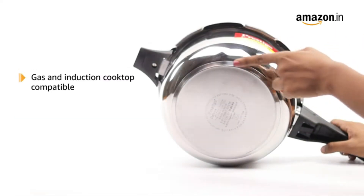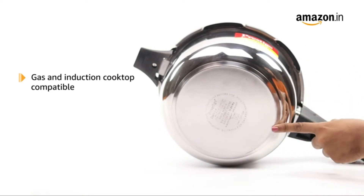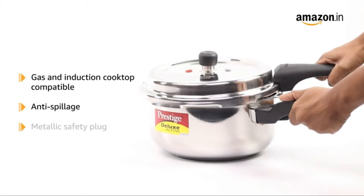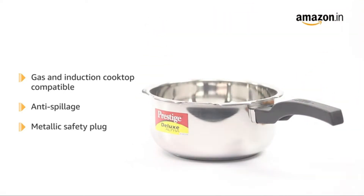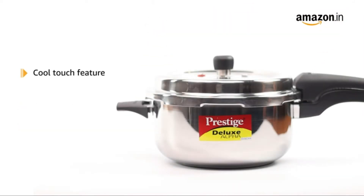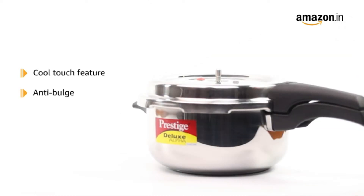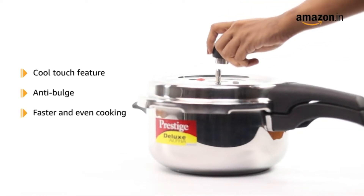The Prestige cooker is compatible with both gas and induction cooktops. Its inner lid prevents spillage and it comes equipped with a metallic safety plug. The cooker has a cool touch feature to avoid burns, and is designed to be anti-bulge, allowing for faster and even cooking.